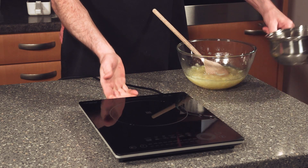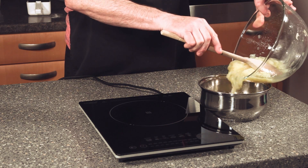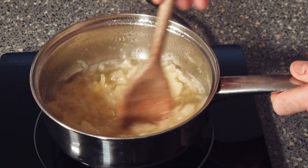Now we need our hob and our saucepan. Put all the contents into the saucepan and we're going to bring it to a boil. Then we'll let it simmer for 20 minutes until it goes all nice and thick.